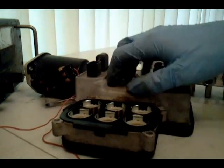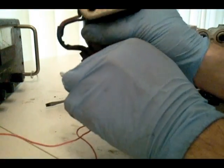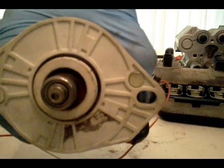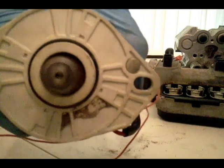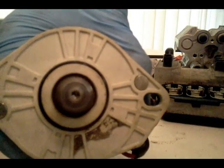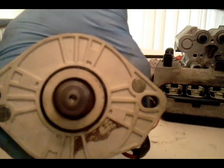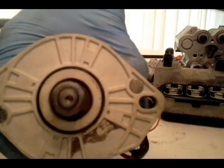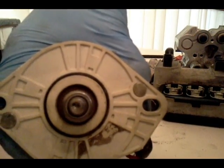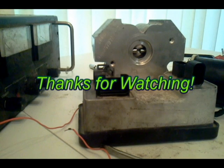That's pretty much it. If we power this up again and look at the armature while it's running — you can't see it when it's going fast, but when I turn it off you'll see it's offset. See that? That's what creates the pumping action. That's pretty much it. Thanks for watching.